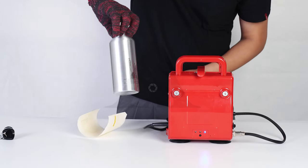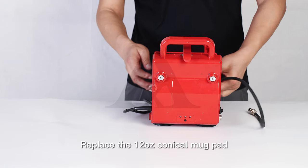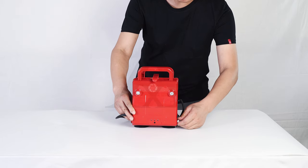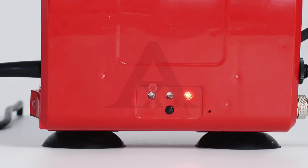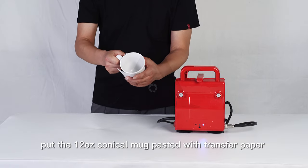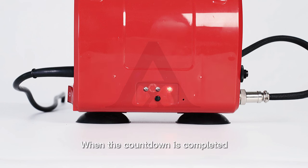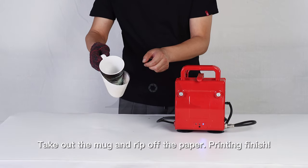For 12oz Conical Mug Printing: replace the 12oz Conical Mug Pad, then press the operation key once so the third light turns on. After the indicator light turns blue, put the 12oz Conical Mug pasted with transfer paper into the machine. When the countdown is completed, the indicator light flashes between red and blue — take out the mug, remove the transfer paper, and printing is finished.